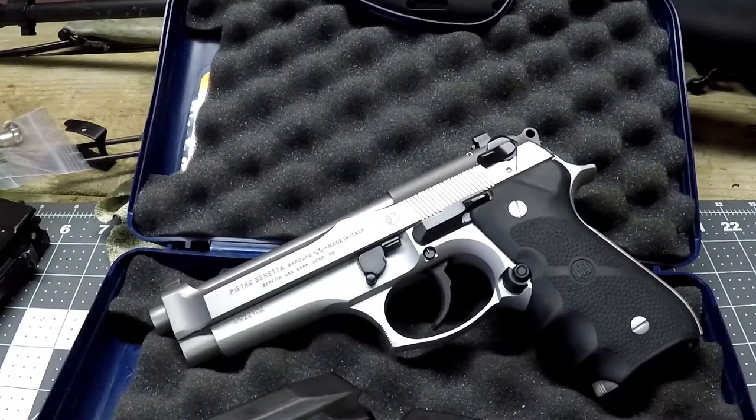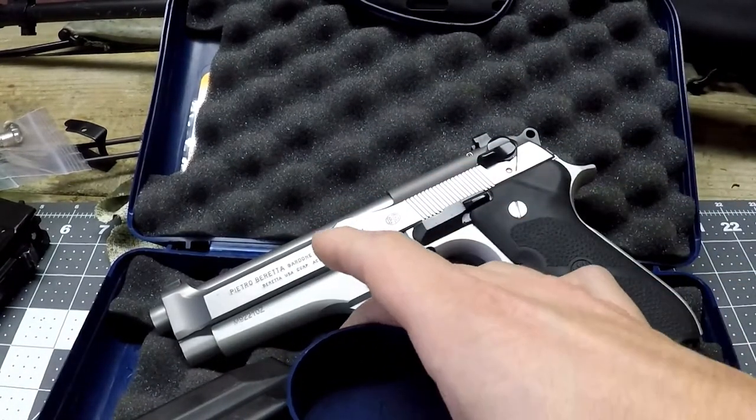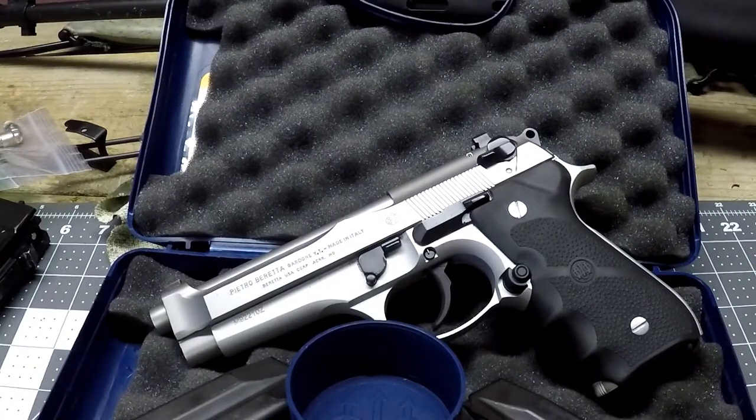That's all I've got on the Beretta 92 FS Brigadier — great firearm, great to shoot. It is a bit heftier than standard Berettas, but to me it just feels like a standard pistol. Anyway, that is the quick review of the 92 FS Beretta Brigadier. Hopefully this video was helpful. I'll get a separate video of this shooting so you can see it operate and use that as your final factor before buying. Thanks for watching and have a good one.